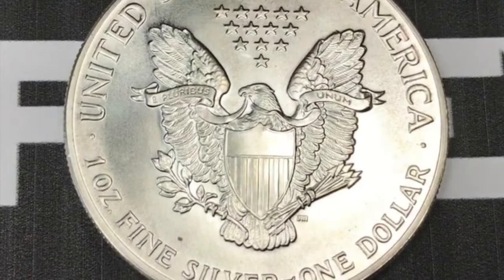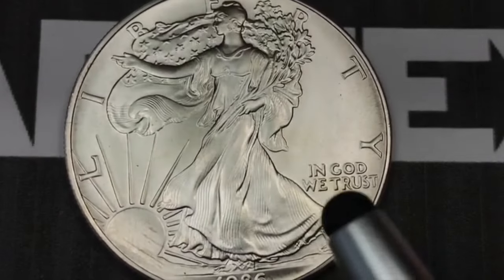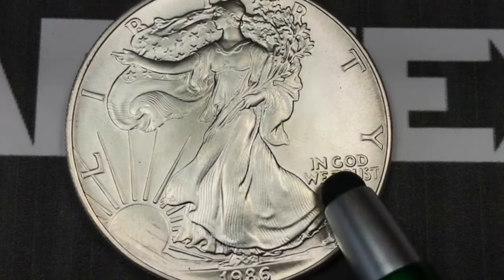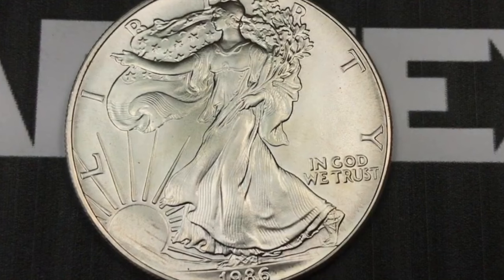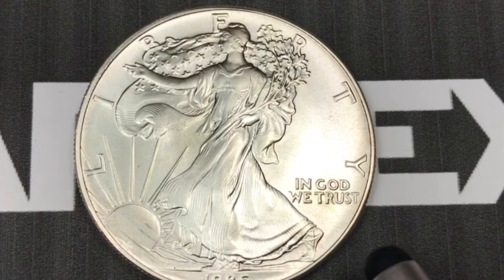You may be able to find a 1986 mint state coin. If you can get up to proof 70, you'd be talking about a thousand dollars or more. When this first came out in 1986, the value of one ounce of silver was $5.25, and they sold these for between six and seven dollars.